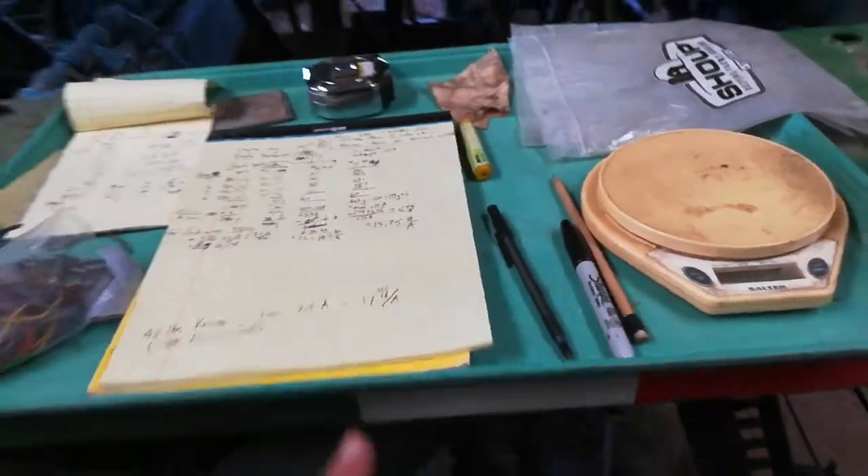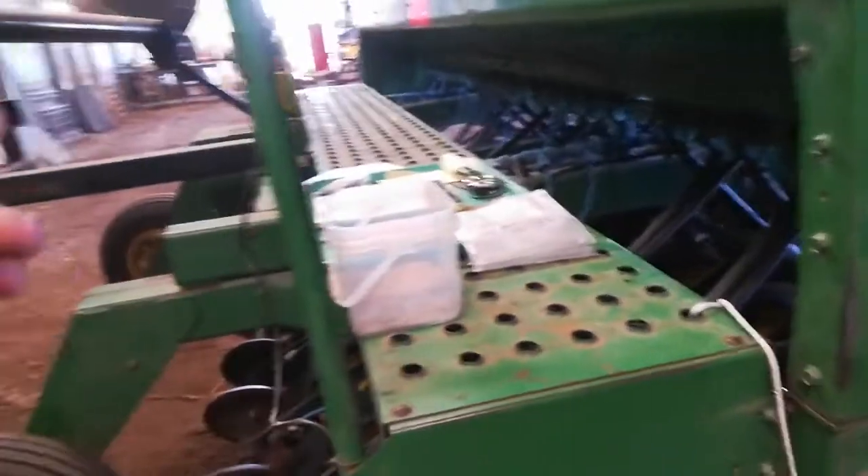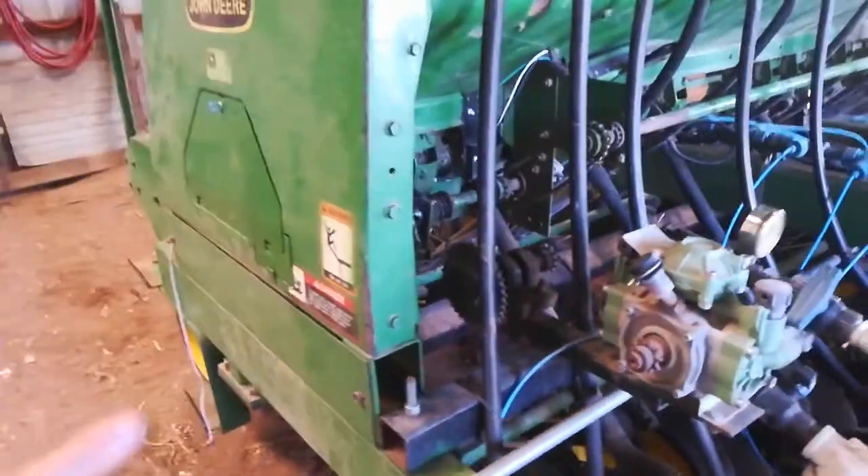That's a pretty tiny amount to put down and I need to be pretty accurate about this because I don't have a lot of way to get extra seeds. I want to be as precise as possible. This drill doesn't do very well on low seed amounts per acre.